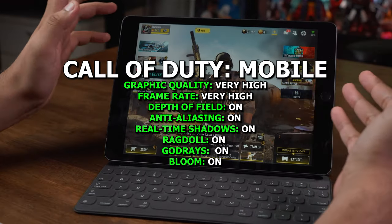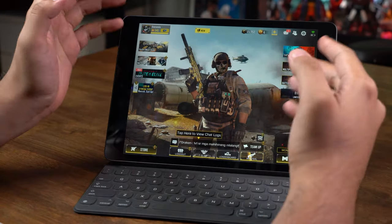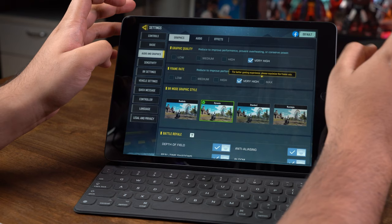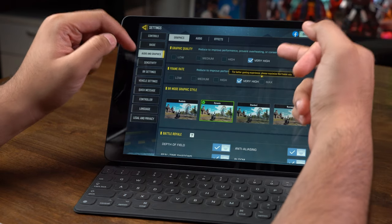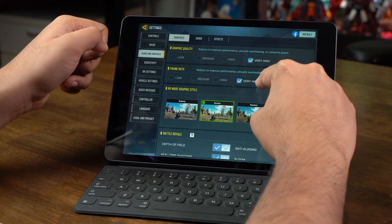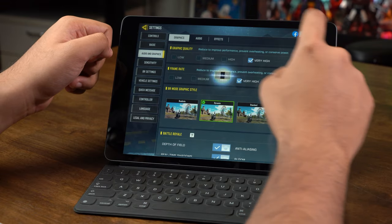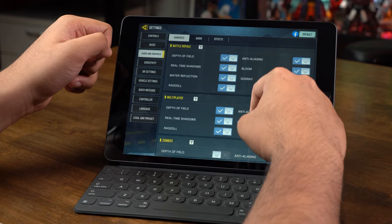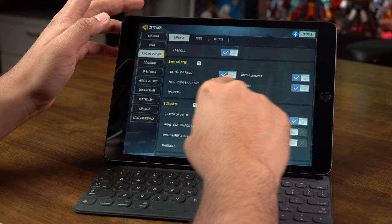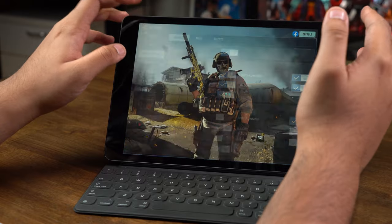We have Call of Duty Mobile at the main page and Ghost looks amazing — gun details, particle effects, everything looks great. Let's go straight to settings and graphics. It's set at the highest graphical quality, however you can't run the very high graphics quality option together with the highest frame rate options at the same time. So we'll keep graphics quality at high. Anti-aliasing, Depth of Field, Real-Time Shadows, Bloom, Ragdoll — the whole shebang is on. Let's get into a game.